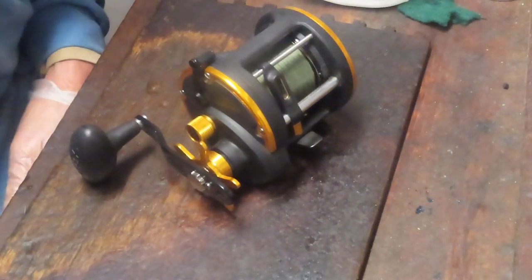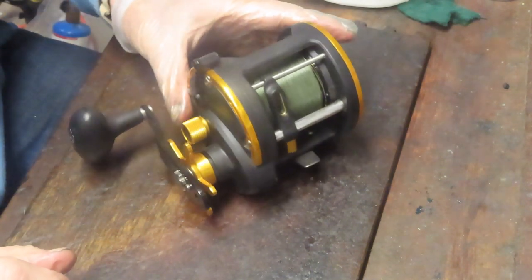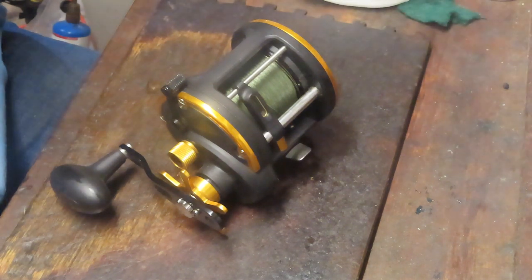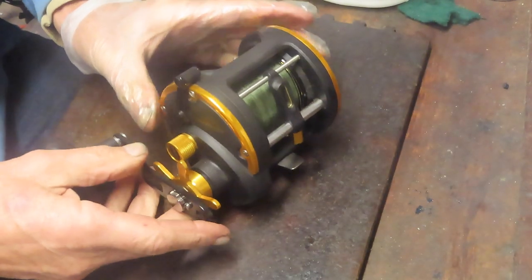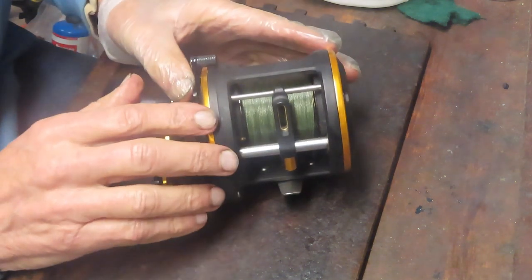Hi, this is Dennis with Second Chance Tackle. Today I'm going to work on another of Paolo's reels. Paolo sent me four reels: two Penn Squalls, a Leverdrag Shimano, and a 113 Penn Senator 4.0. I did work on the 4.0 earlier. We're going to work on the Squall now — the Squall 30LW, level wind. It's a nice reel, it runs smooth. However, his note is that he thinks the gears are worn. He says he has to tighten all the way down to get any traction, so I believe his gears are actually the drag washers. We're going to take this reel apart.